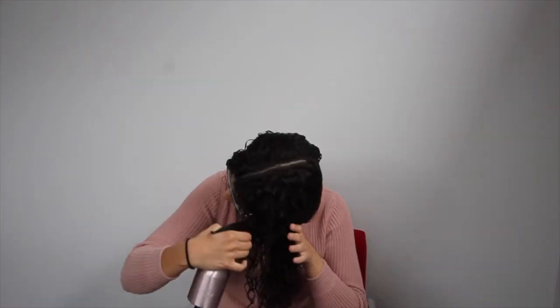Spray hair with water. I do this because once I've had the products in, my hair has to be saturated, otherwise I will get no definition. By now it's usually drying, yeah.